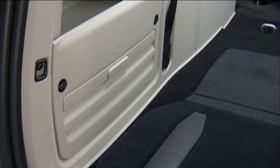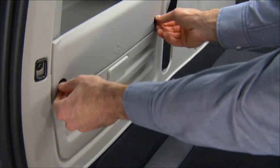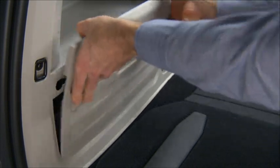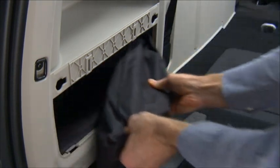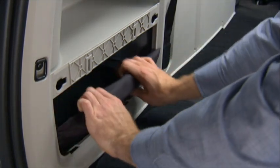Now the jack, jack handle, and winch handle tools are stowed behind the rear left side trim panel in the rear cargo area. You'll need to turn the two cover latches to release the cover. Remove the pouch containing the scissors jack, jack handle and tools, and set them aside.